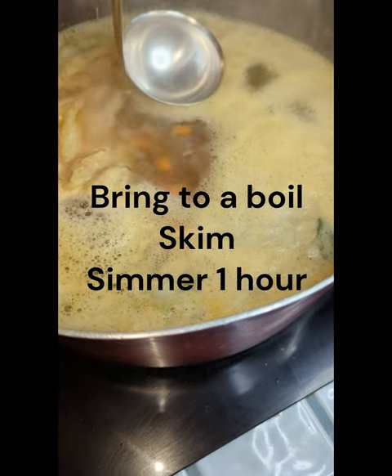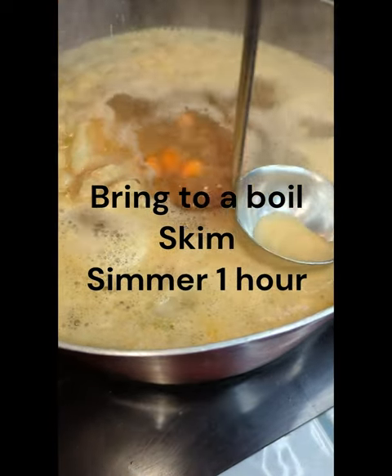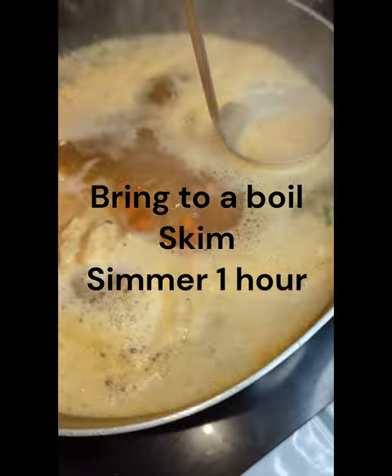The broth is coming up to a boil. Time to skim the scum, like we used to say in culinary school.